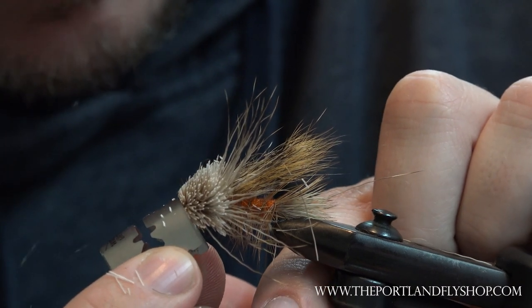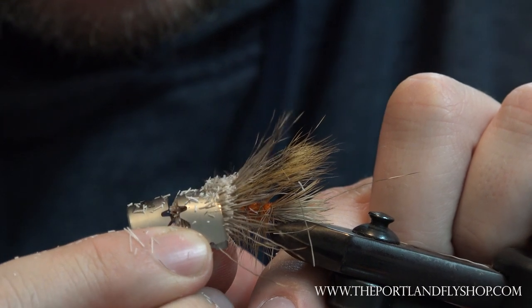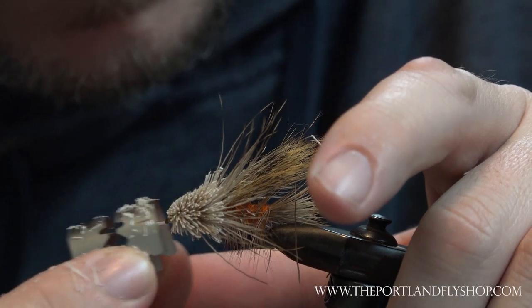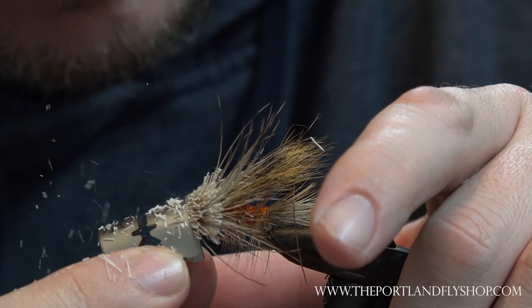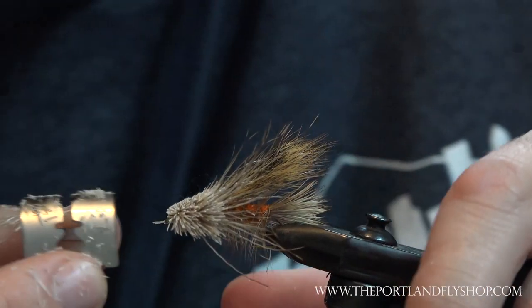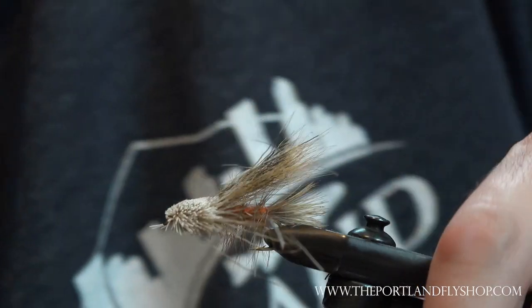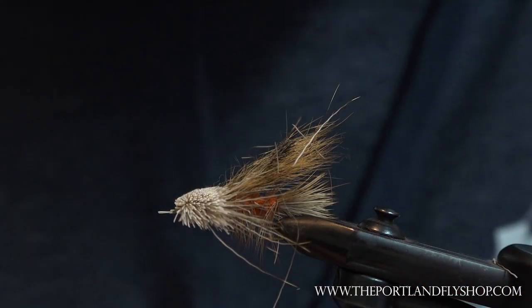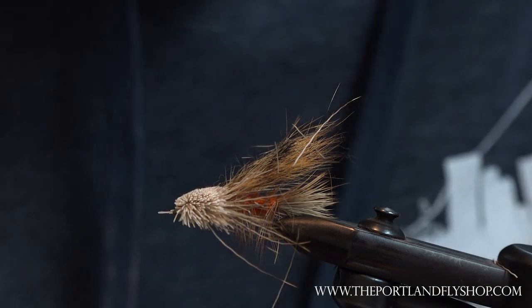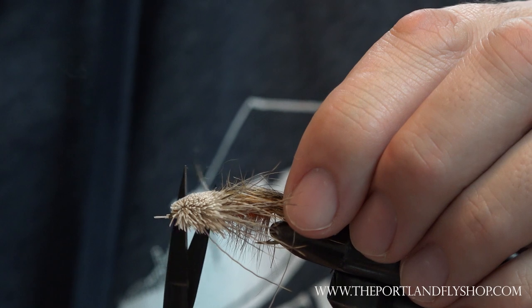I'm not the best at trimming deer hair, obviously. The rest I'm going to trim with scissors because I really am afraid to get a hold of the squirrel wing with the razor.